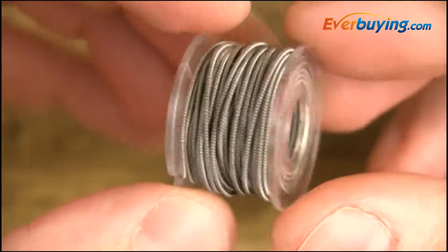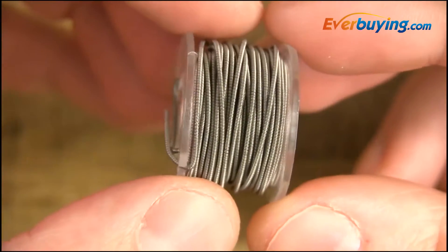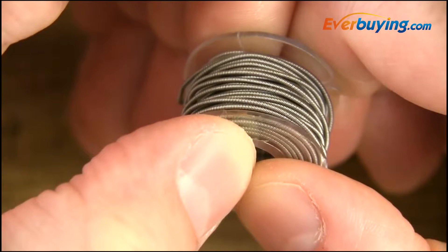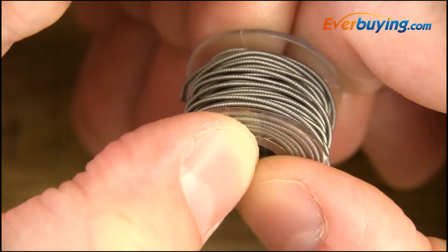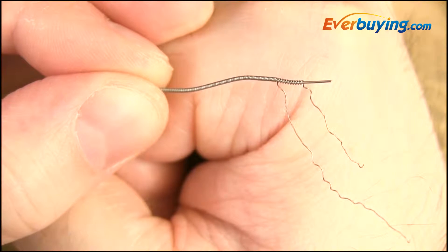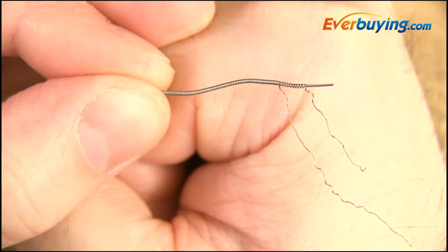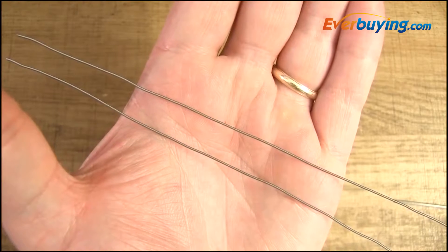Here's the little spool you receive — you get five meters, which is just over 16 feet of wire. Here's a close-up view: it's a type of Clapton wire. What they're doing is taking 32 gauge kanthal and wrapping it around 26 gauge kanthal — specifically two strands of 32 gauge around a single strand of 26 gauge, first wrapping one strand and then doubling back with another strand.